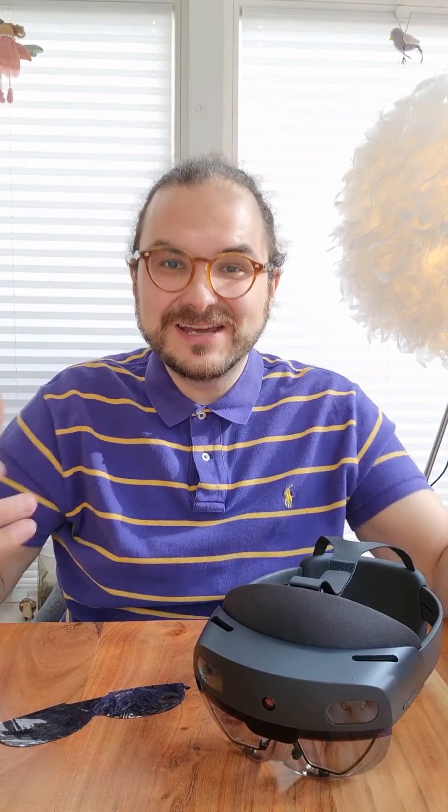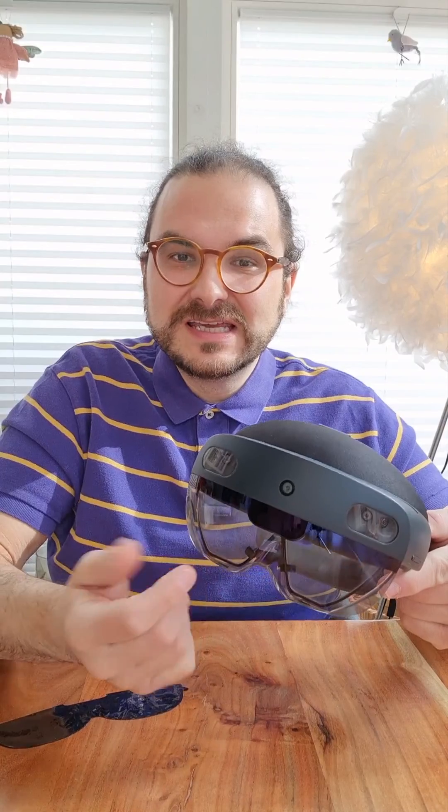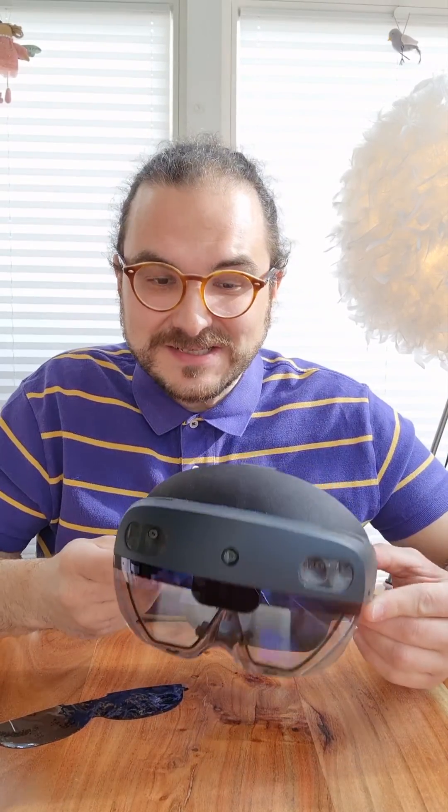Hi, here's Rene. Today is a very nice, bright, sunny day, and we want to use the HoloLens outdoors. And if you have ever tried that, you know it won't work that well because the brightness of the displays is not as high as the sun, of course. There's just like a whole different dimension of brightness.